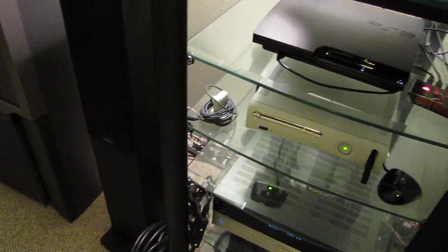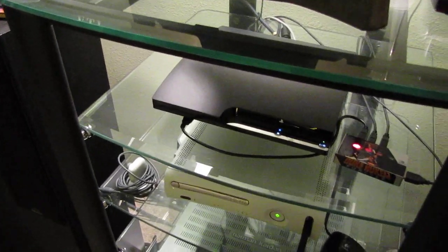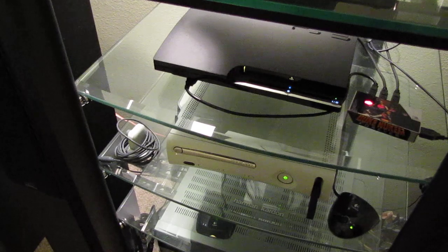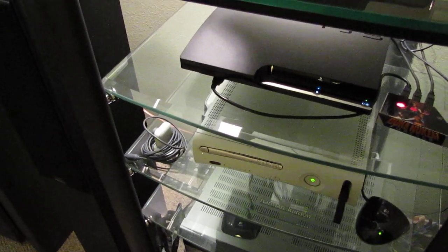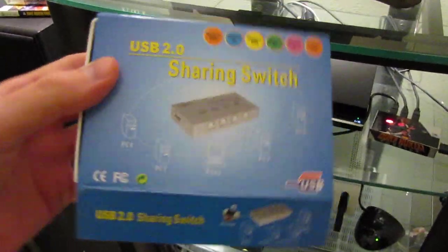Hey guys, just a quick video to show you the USB switch that was modded by Universal Air Limited, show you up close. Originally it was a USB switch, 4 port, made by some company called Max Value. Here's the box, pretty cheap.